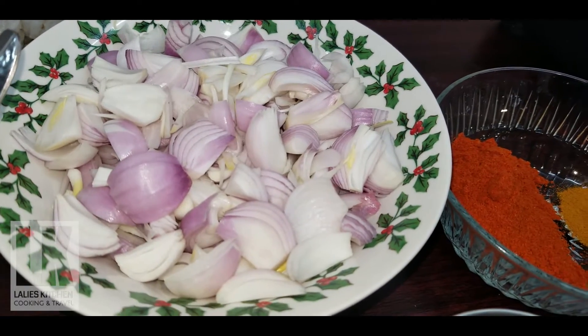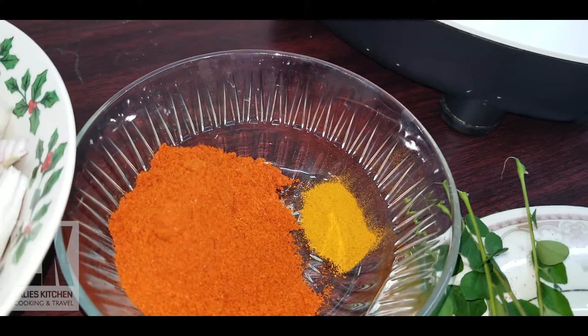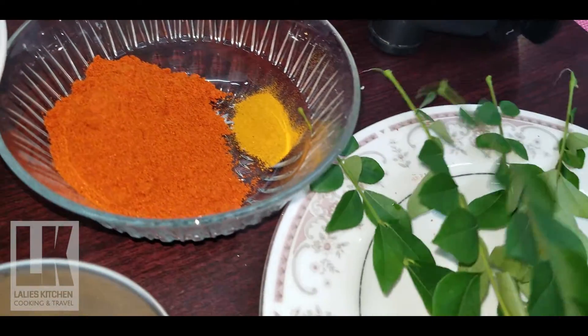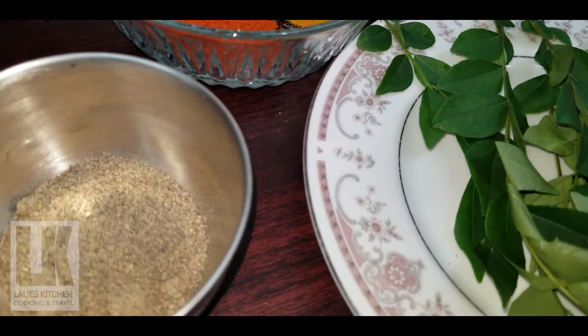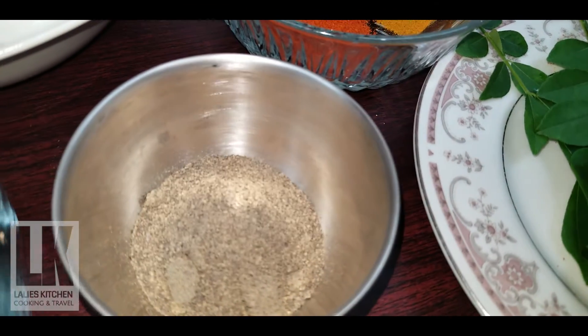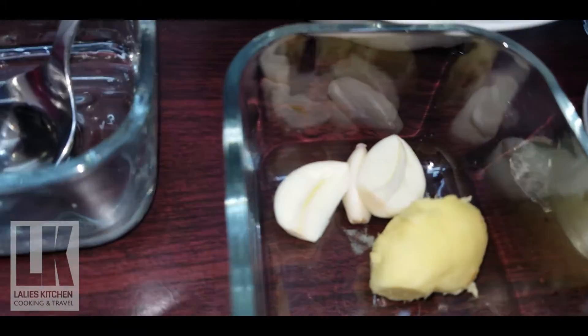We put a bowl. Add a bowl of tea, a bowl of a spoon. Add a bowl of beer, which is a bowl of leaves. Add a bowl of rice with some skins.